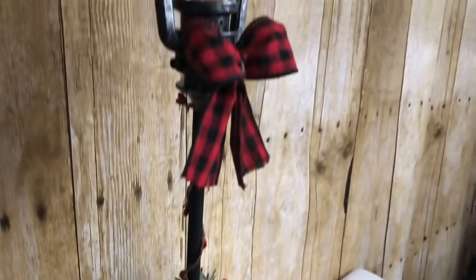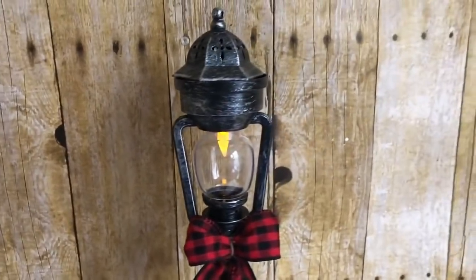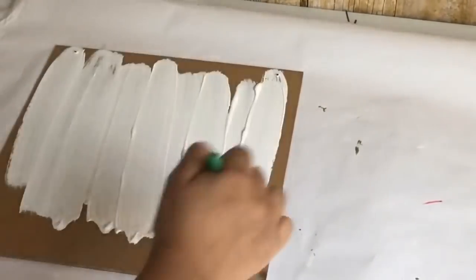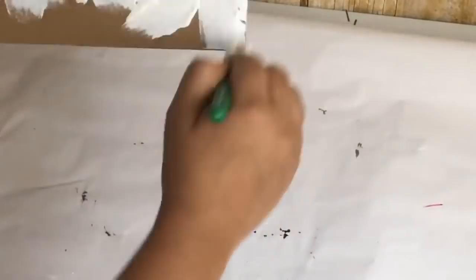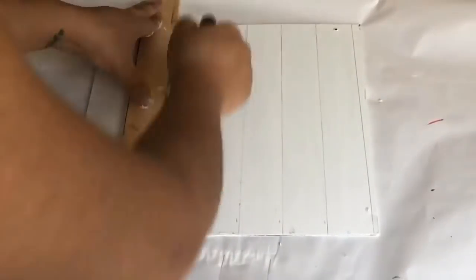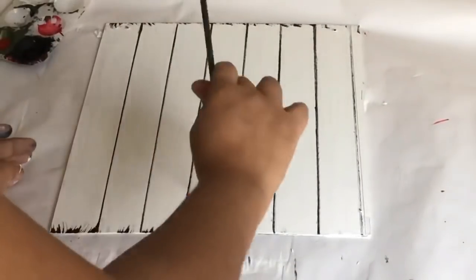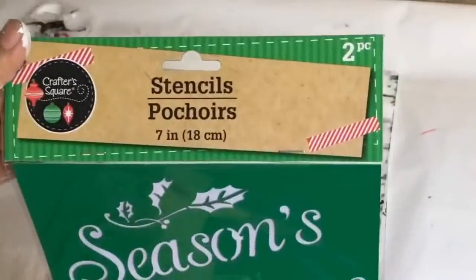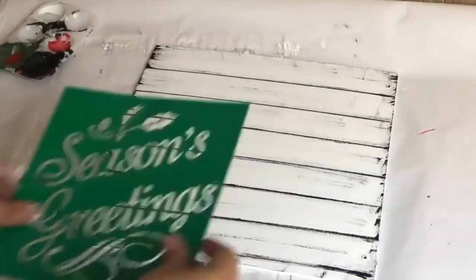From Dollar Tree I picked up a fall or Thanksgiving sign — you can use anything square. I'm going to use white acrylic paint and paint the whole thing. I'm going to use a ruler to make some wood planks on the sign, then go over them with a black paint marker. With the same black paint and a stipple brush I'm going to distress the sign. To add 'Seasons Greetings' I'm going to use stencils from Dollar Tree.